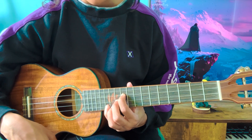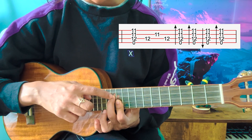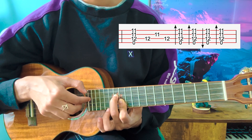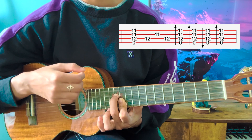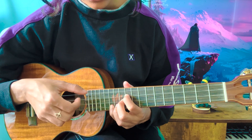The third grip is going to be a little different. You're going to bar your index finger on the 11th frets of the E and A string, and your middle finger is going to go to the 12th fret of the C string. Now you do the same thing with your playing hand: pluck, C, E, C — down, down, up, down. So in total you have three grips so far: one, two, three.